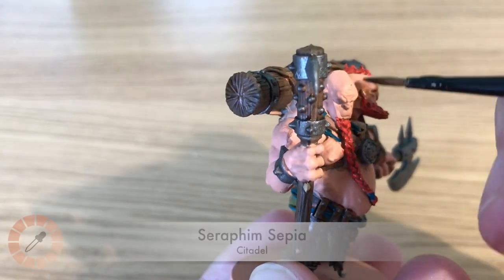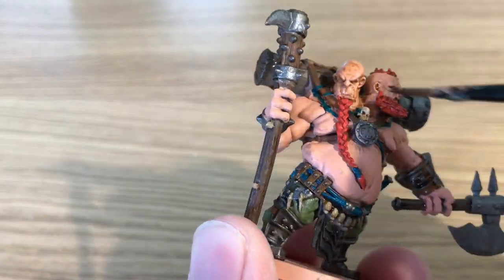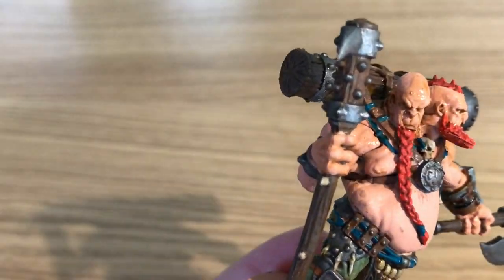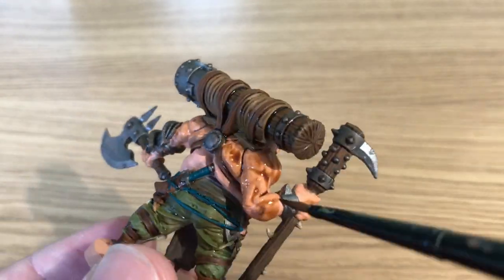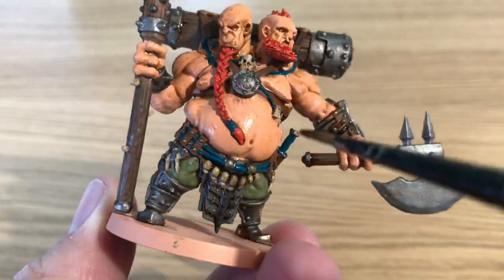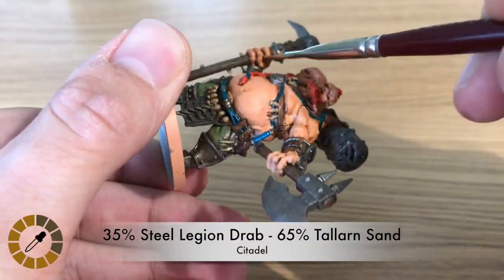Using Seraphim Sepia — a lighter, flesh-toned shader by Citadel — to shade the skin of the model. Making sure plenty gets under the fat folds and into the muscle lines, including on the arms where the biceps would be.